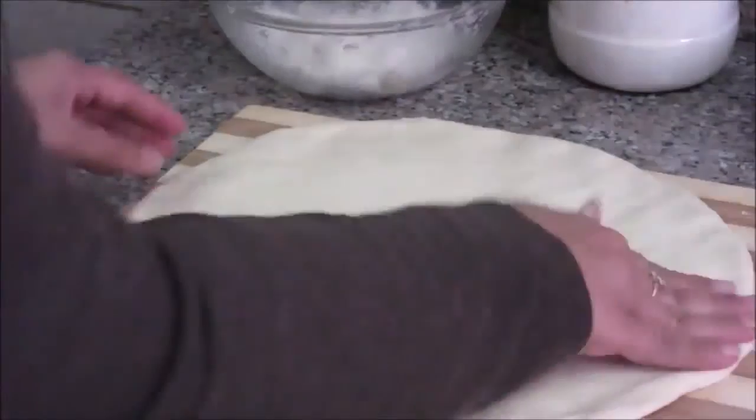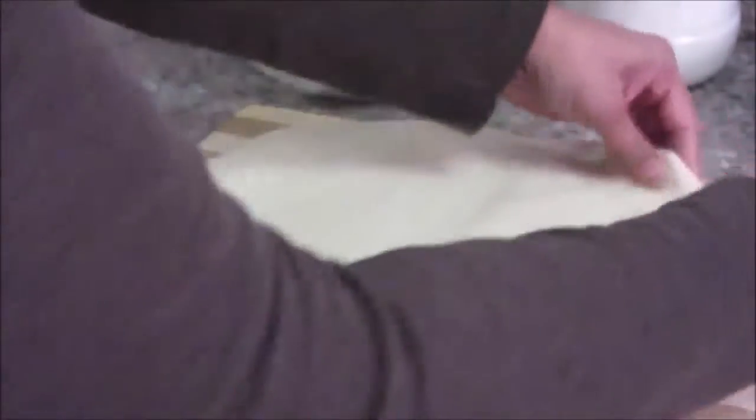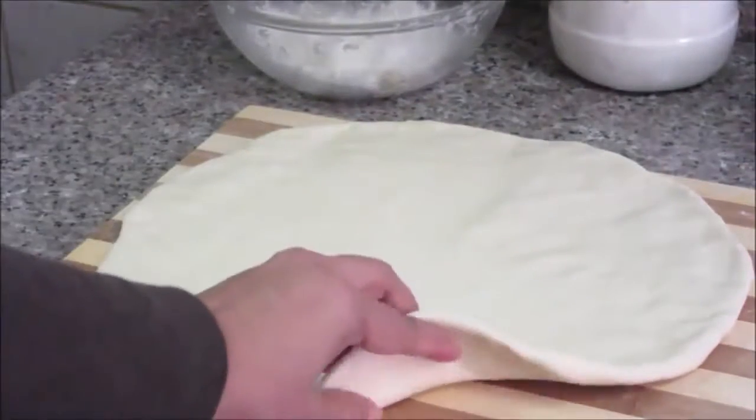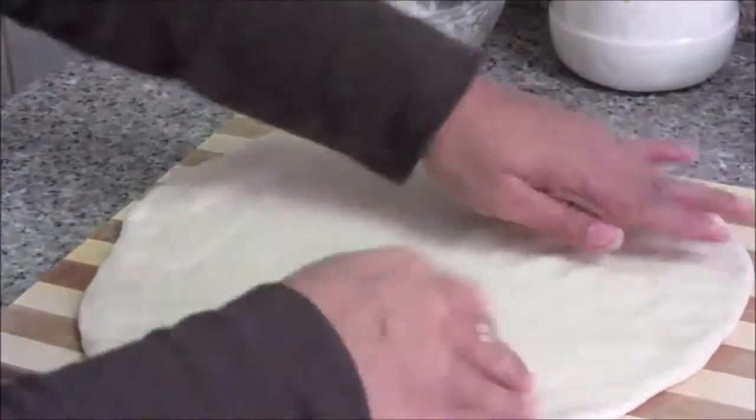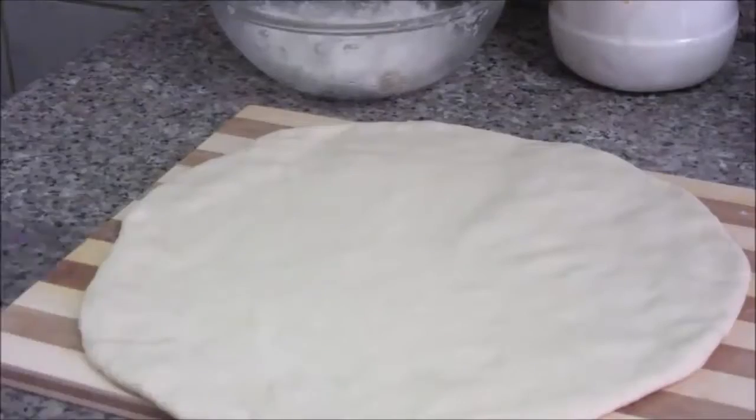Give it a uniform thickness on all sides. I've given it this much thickness — after baking it will be about double this thickness. I'll transfer this pizza base into the baking tray, which I've already oiled.